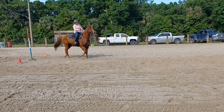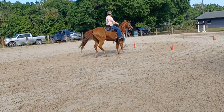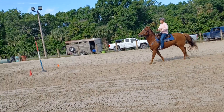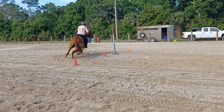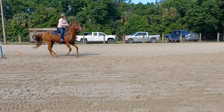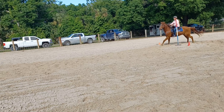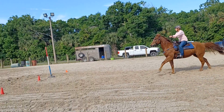Go again. Let her worry about the lead — she did it. You worry about the position going in. Use your inside leg, sit back. Good. Sit back, use your inside leg, step in your outside stirrup. Good. Let her think about everything else. You sit back, use your inside leg.